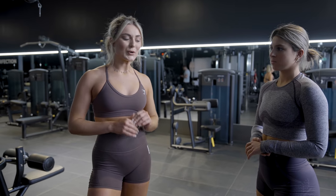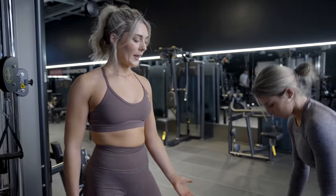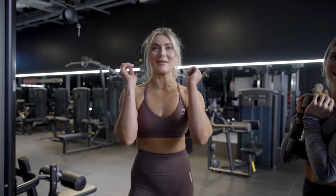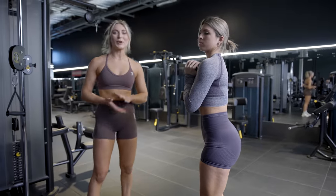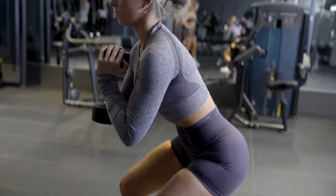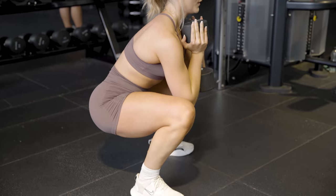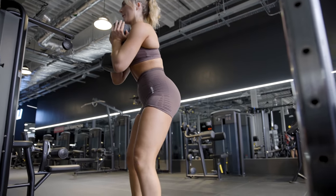Next exercise we've got goblet squats — very simple, but not so easy! We've just got a dumbbell here, but you can use a kettlebell as well, or just do it without weight — that's absolutely fine. Anna's got an 8kg dumbbell. You're going to want to keep your elbows inwards, so as you go down your elbows will be inside your legs. Feet shoulder-width apart. The goblet squat goes very deep, past the 90-degree angle. We're going to do 12 reps. Keep the weight in your heels to really activate those glutes and hamstrings.